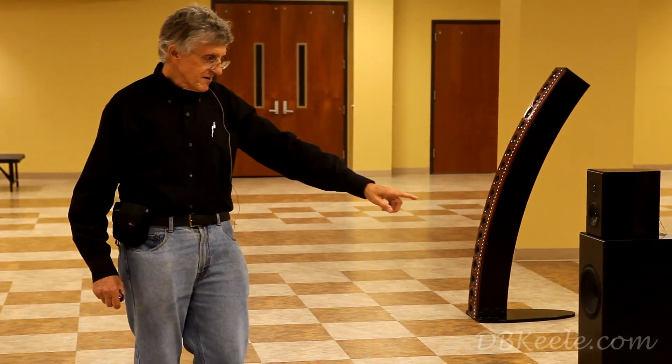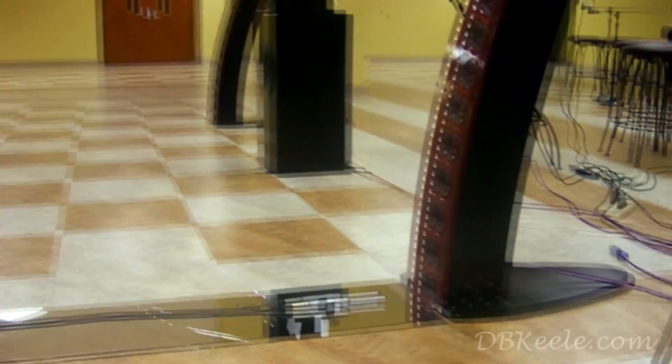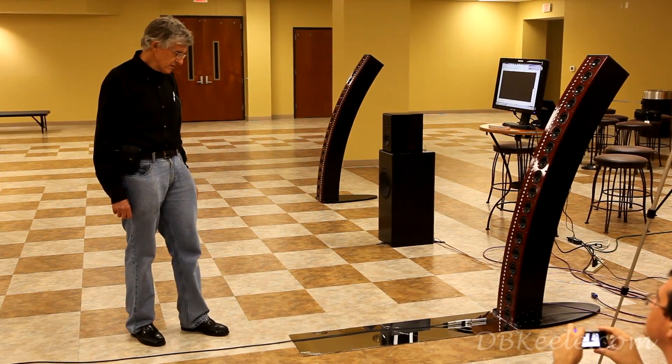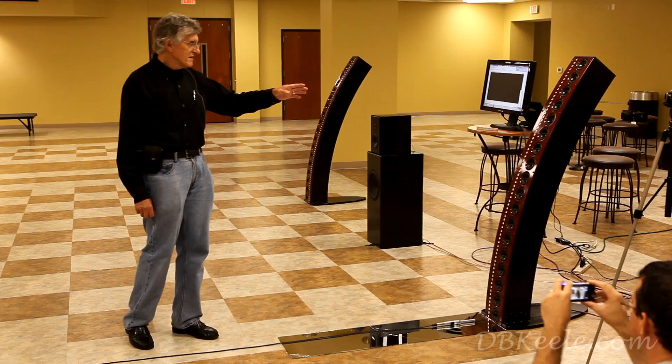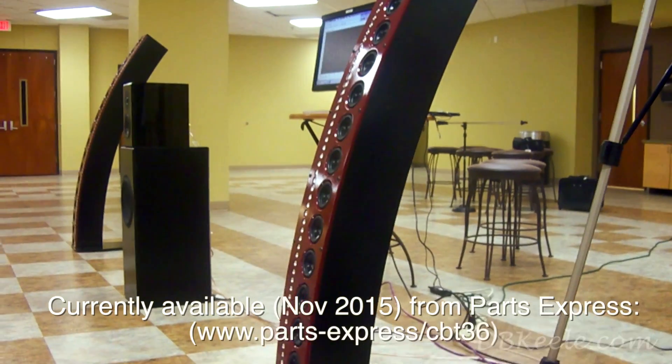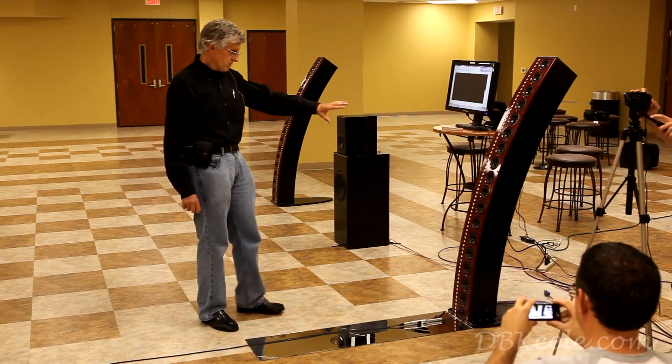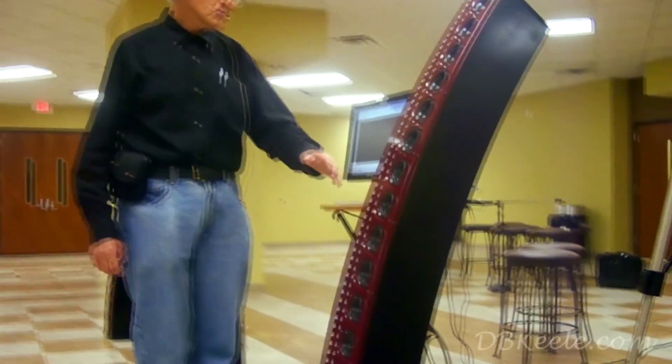The CBT ground plane speaker is specifically designed to operate over the ground plane. As you recall from my introduction, this is based on US Navy military underwater sound research, and I adopted it to a line array. What you're looking at here is a CBT prototype — CBT stands for Constant Beamwidth Transducer. We've dubbed this first prototype the CBT 36, where 36 stands for the circular arc angle.